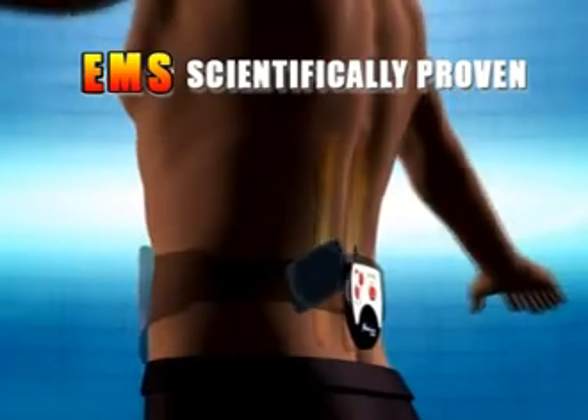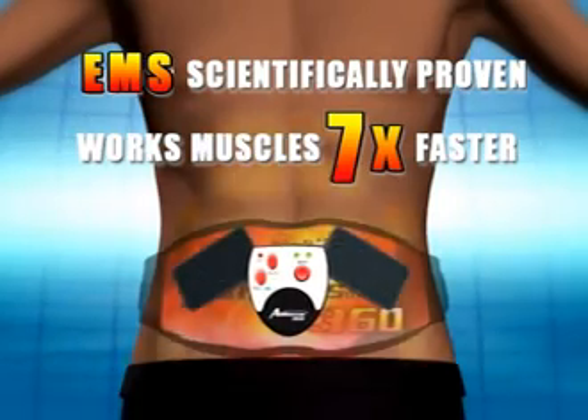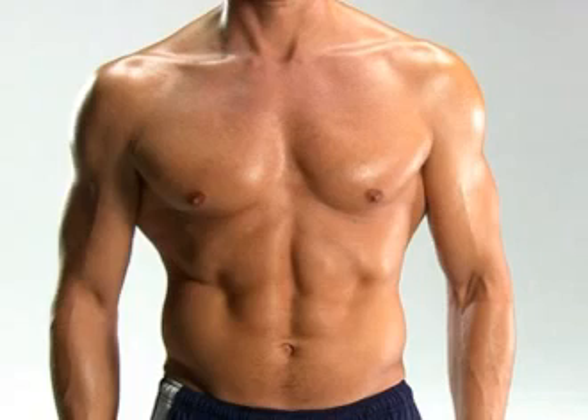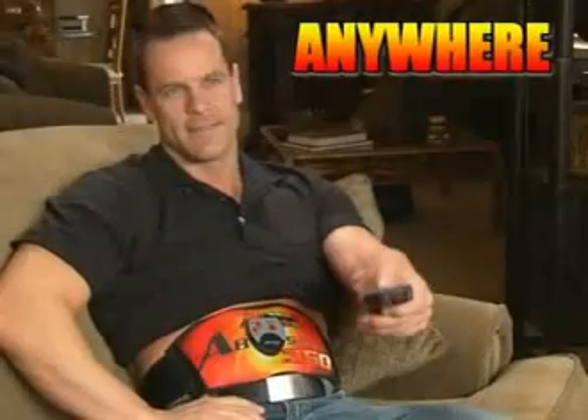Absolution 360 has been scientifically proven to work. Professional studies have shown that electromuscle stimulation technology is up to seven times more effective than regular exercise, and there's even thermographic proof — these images show how much more muscle stimulation is produced by the Absolution 360 compared to regular exercise. This fitness revolution can be worn under your clothes while you work, do housework, or relax and watch TV. Whenever, wherever, in just 10 minutes a day, you can have the body you've always dreamed of.